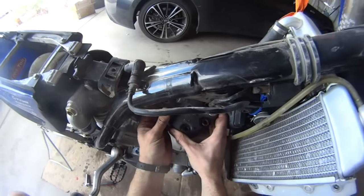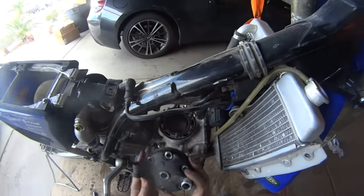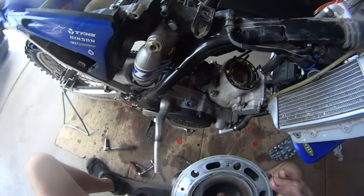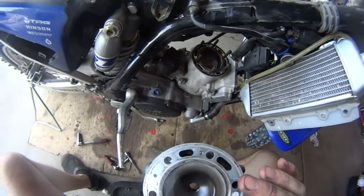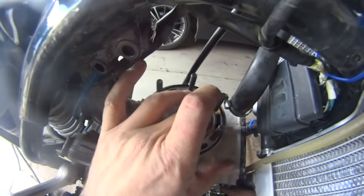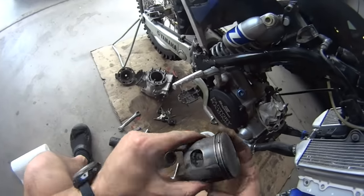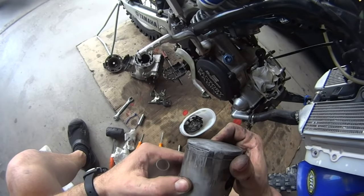I'm going to show you how to put it back together. I'm not expecting to fix the engine from here, but let's see - just curious. It looks like a melted piston to me. It looks very much like a melted piston. So I have a nicely melted piston over here. Get a new piston and new piston rings and we should be good to go.